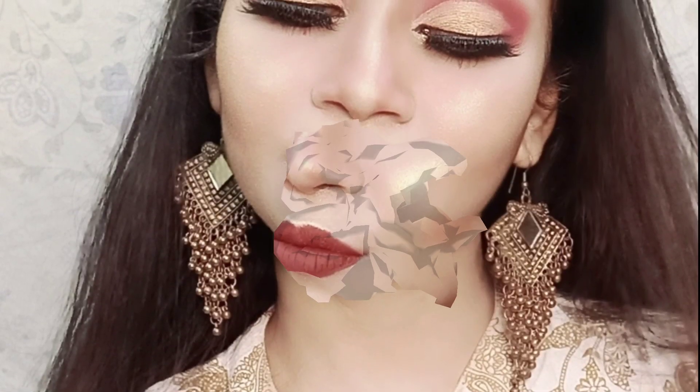Welcome back to my channel! I want to share with you a monsoon proof party makeup look which is very dewy and at the same time very long lasting.